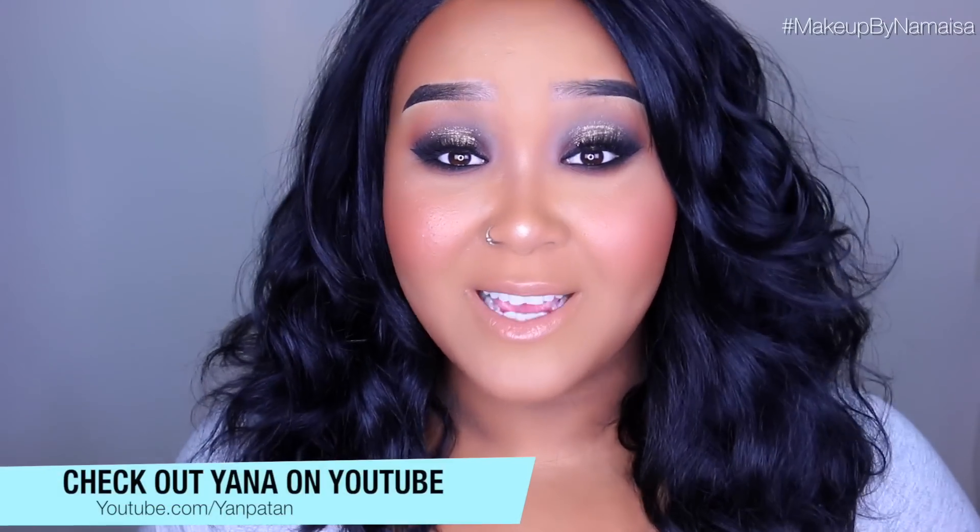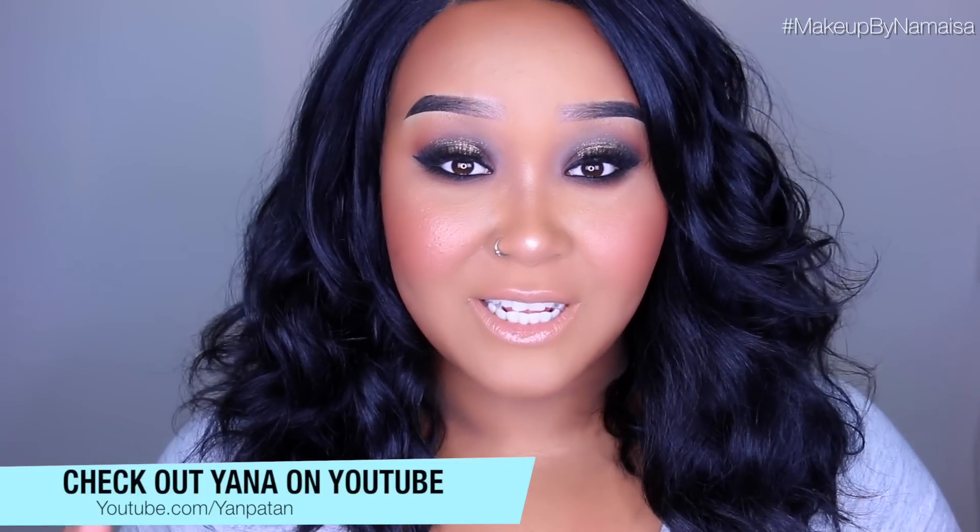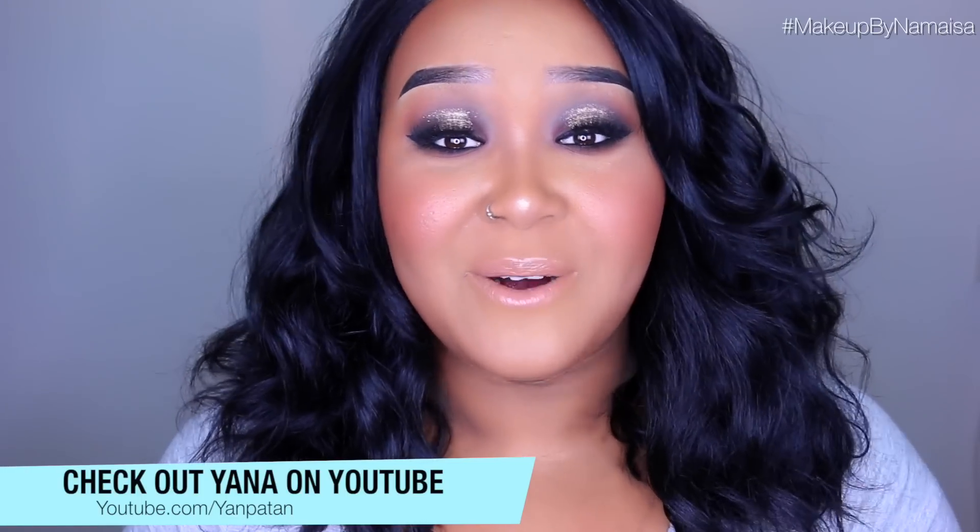Hey everybody, it's me and it's time for another tutorial, but this video is a little special because I'm doing a collab with Jana. Check her version out — it's the bomb. I will leave a direct link to her channel or to her video below in the information box. Make sure you go check her video out. The theme of our tutorial mainly are gray tones in our eye look or eyeshadow look and then a nude lip.